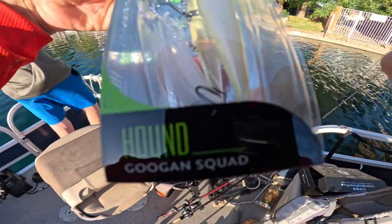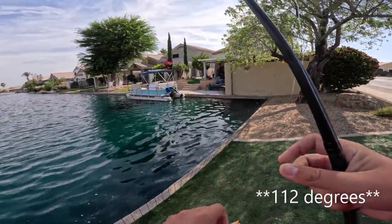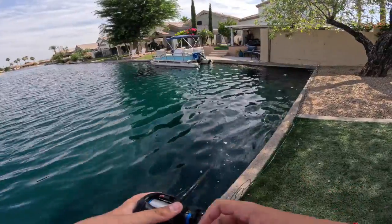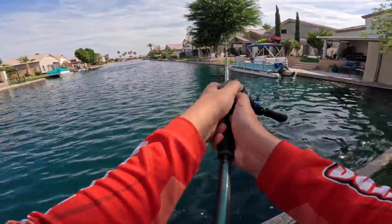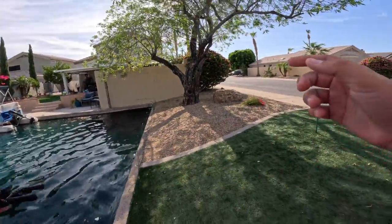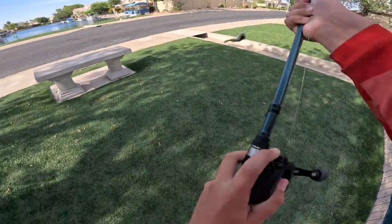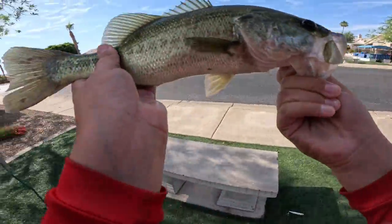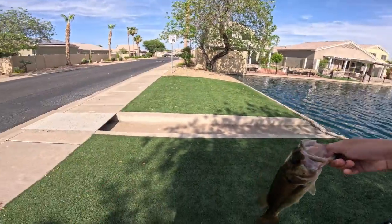Now we are going to be using the Hugen Squad Hound. I don't know how I'll catch a fish on here, but I'll try. Let's go — got one! There he is. Let's go! Beat the MTB Slam — beat it! MTB Slam complete. Let's go!